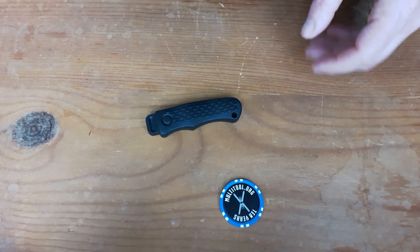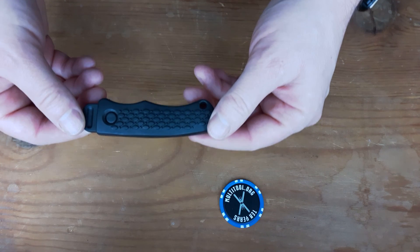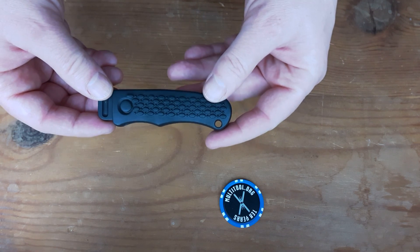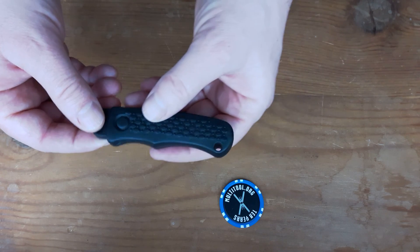This is the lanyap knife from Blackie Collins. He never sold these. The lanyap is a term that's used for things that are given away to customers by merchants.